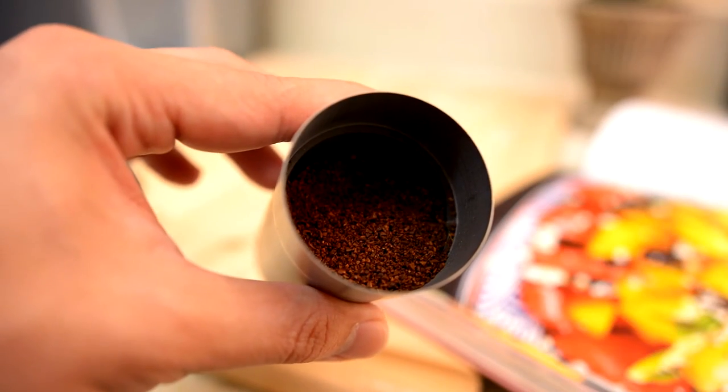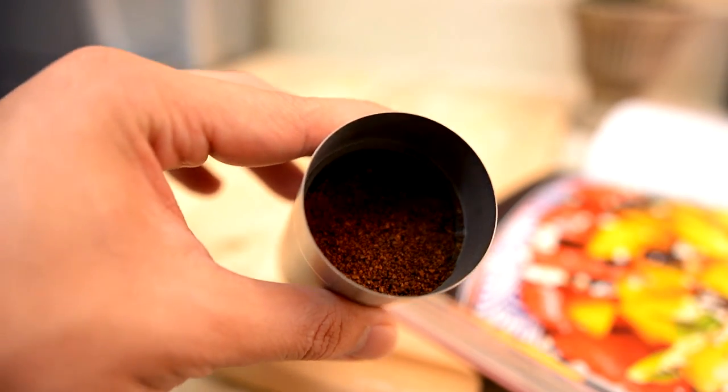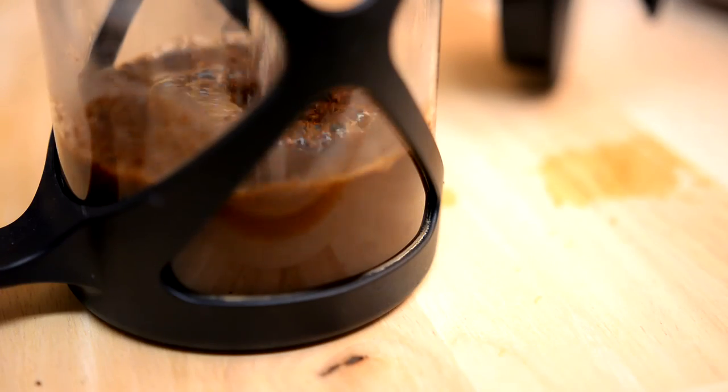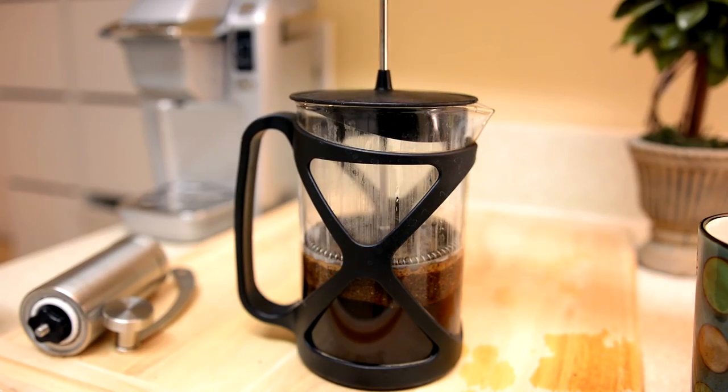Step 4. Now that you have your freshly ground coffee, simply pour it into your brewing equipment and start brewing. When you are done brewing comes the best part. Sip and enjoy.